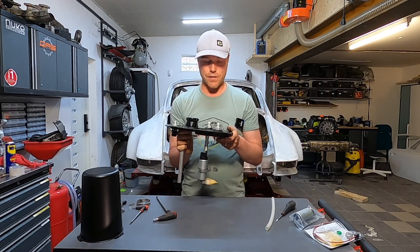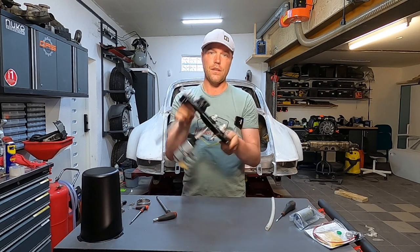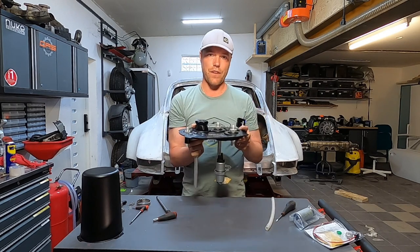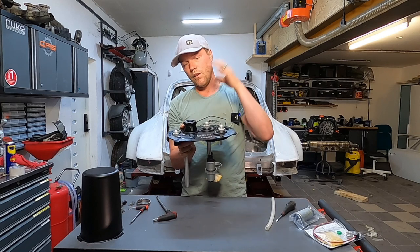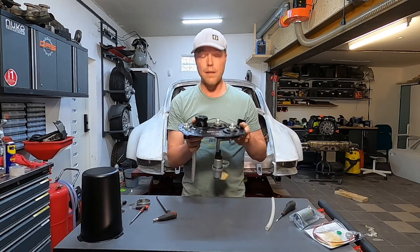There are also interesting safety measures. If you turn the unit over you hear a sound — that's because there's a non-return valve on the vent that keeps the fuel inside if you flip your car. Really cool. Let's assemble this.